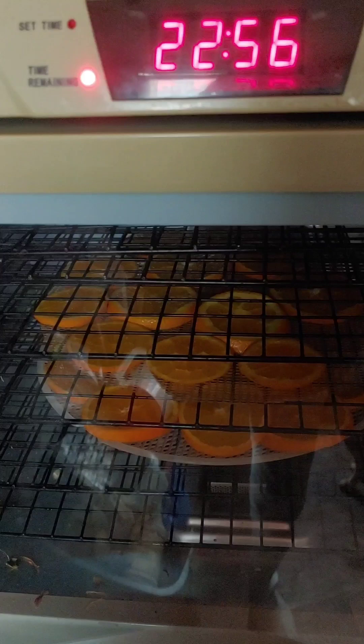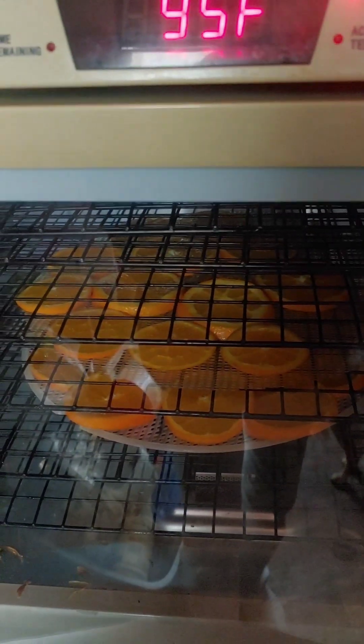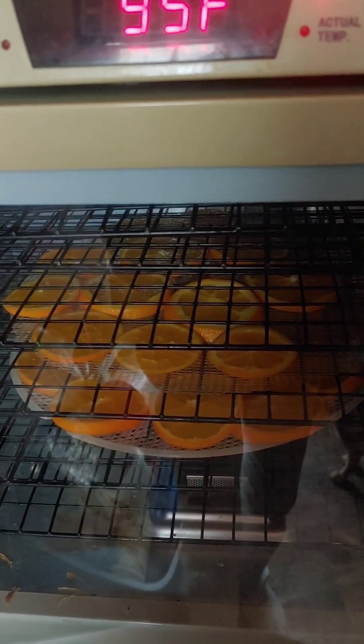I'll let it run for 23 hours and see where we're at. It'll probably take two days.